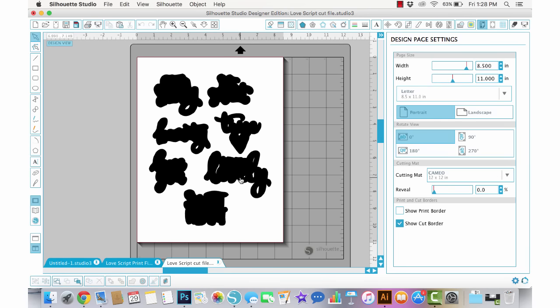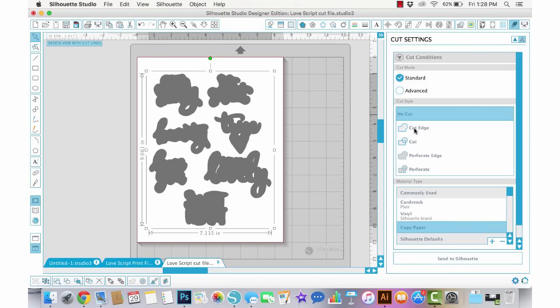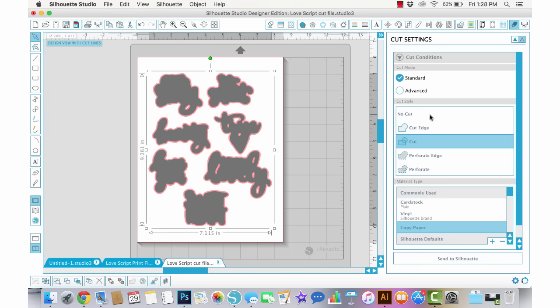It's going to open black like this, and what I need to do is turn on the cut line. I'll select it, go up to my Cut window, and choose Cut Edge — actually Cut, either way it does the same thing in this instance, but sometimes it's different. I'm going to push Cut and then lay this over the printable so that I can cut around the outside edge, giving a little bit of a white border to these cut files.